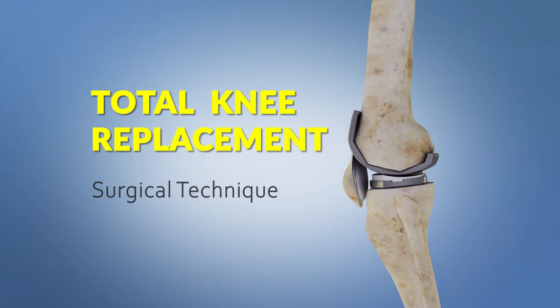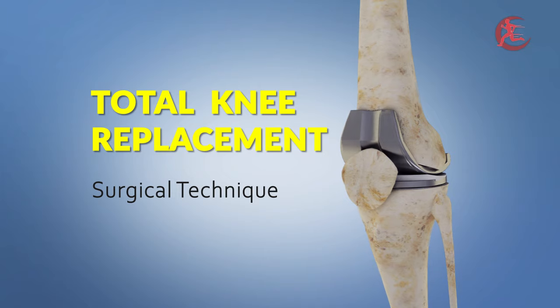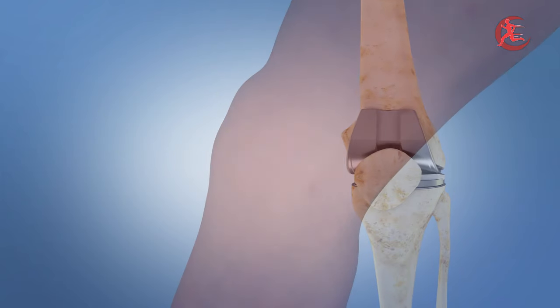Welcome to the amazing world of total knee replacement. Today, we'll take you on a journey through the intricate process of this transformative surgery.